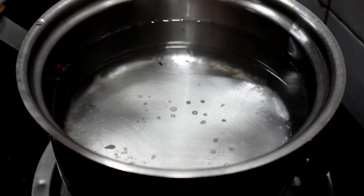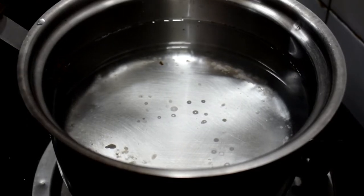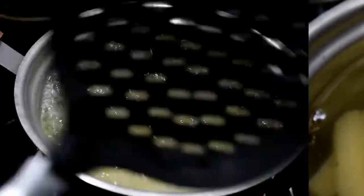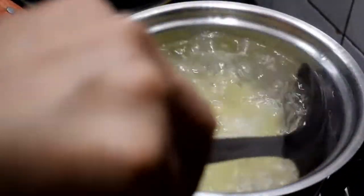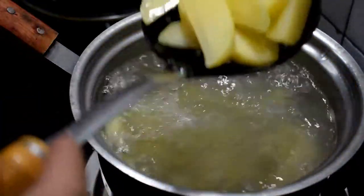After boiling, we will strain the potatoes. Once the potatoes are well soaked, we will boil them for 5 minutes. Now we will remove them and keep them dry.